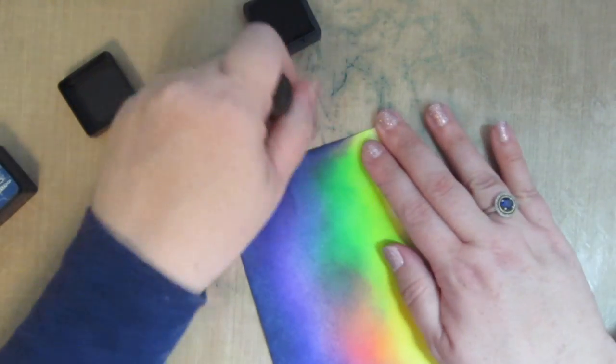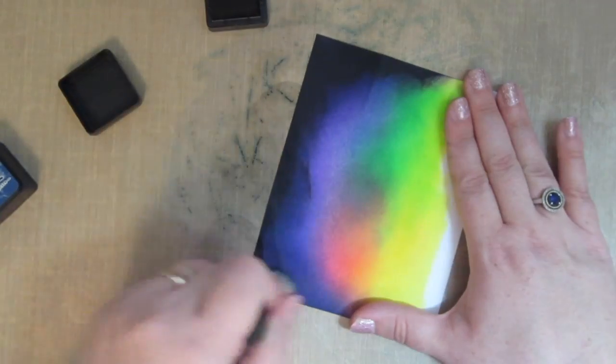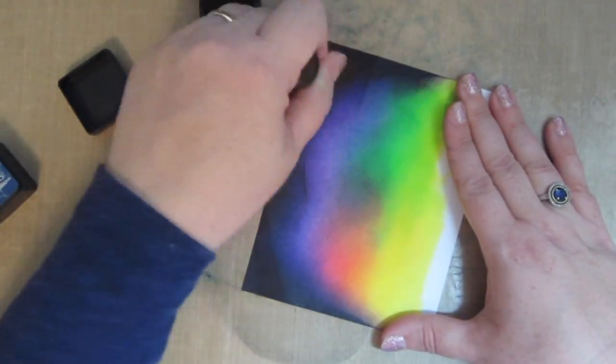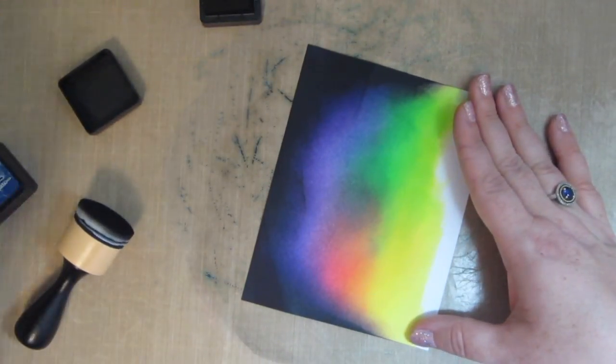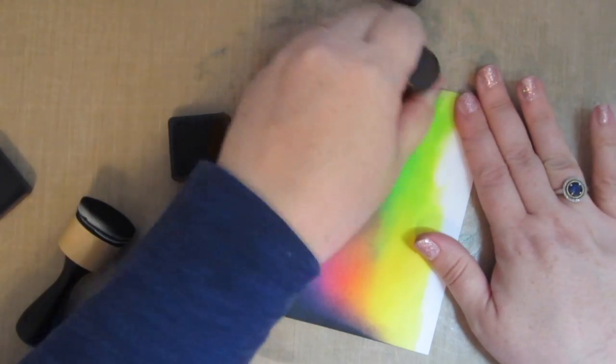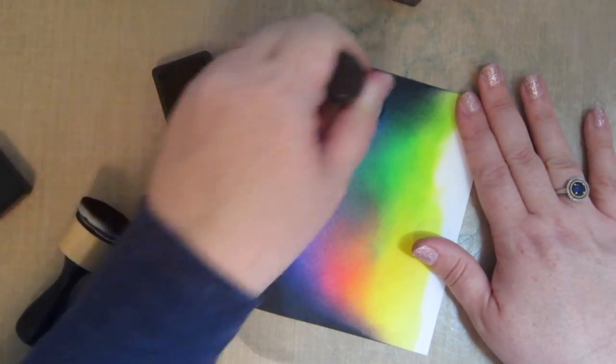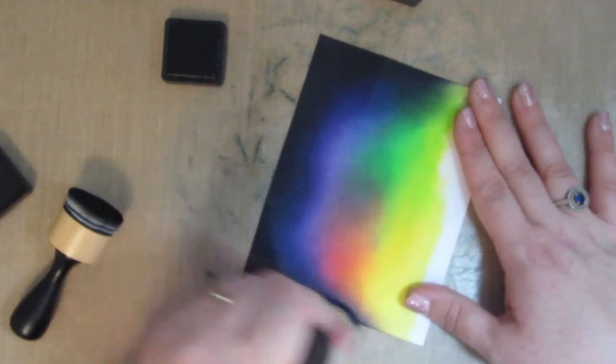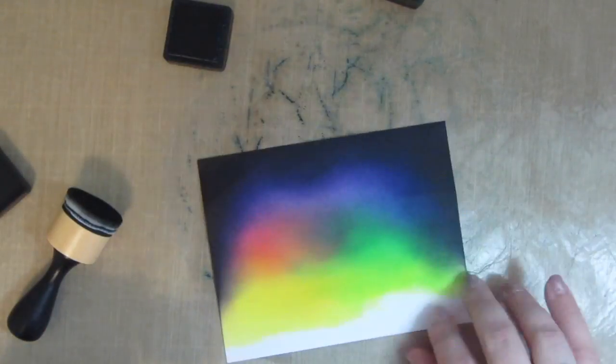Once you have that darkness around it, it really makes those bright colors in the center pop. This was filmed at night under my bright lights so the colors are actually a lot more intense than they even look on camera — you'll be able to see that in the photo at the end of the video. I'm going back to the chipped sapphire and blending that black soot a little bit more into the background.